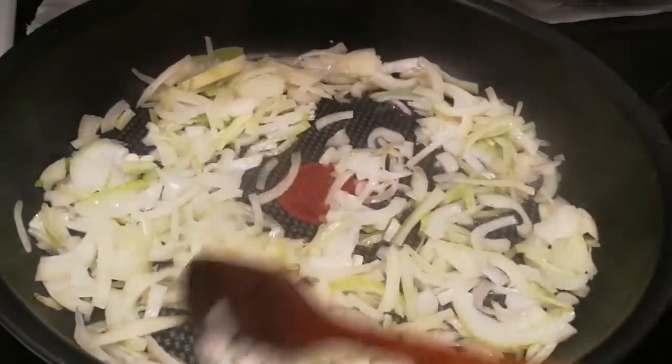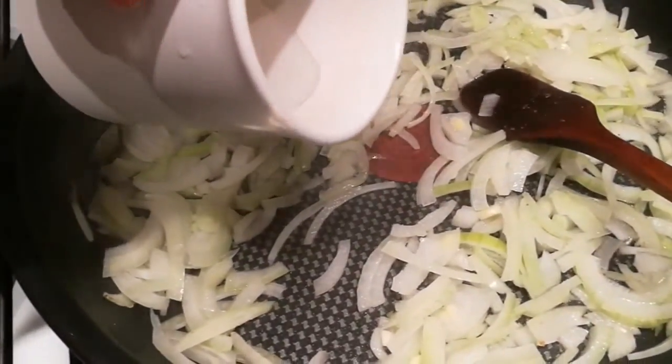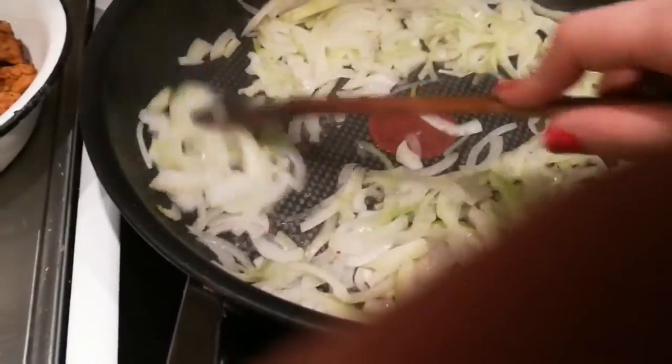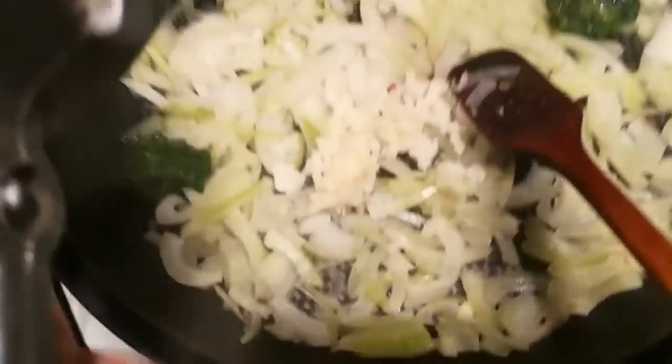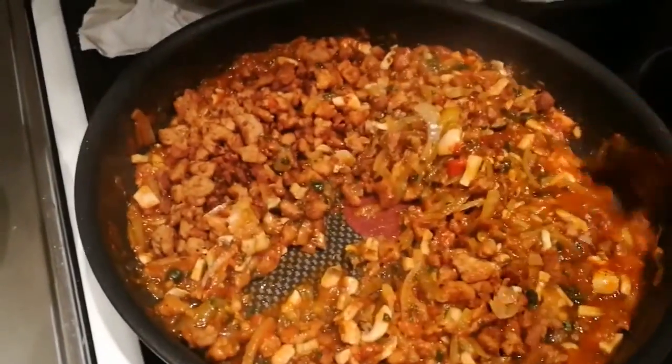Sauté your stuff — whatever you choose. I chose onion. And then instead of using oil, I'll just put a little bit — or a lot, depends — of water. And voila. I'll do the same with pretty much everything: garlic, spinach, the sauce. Everything is cooked.